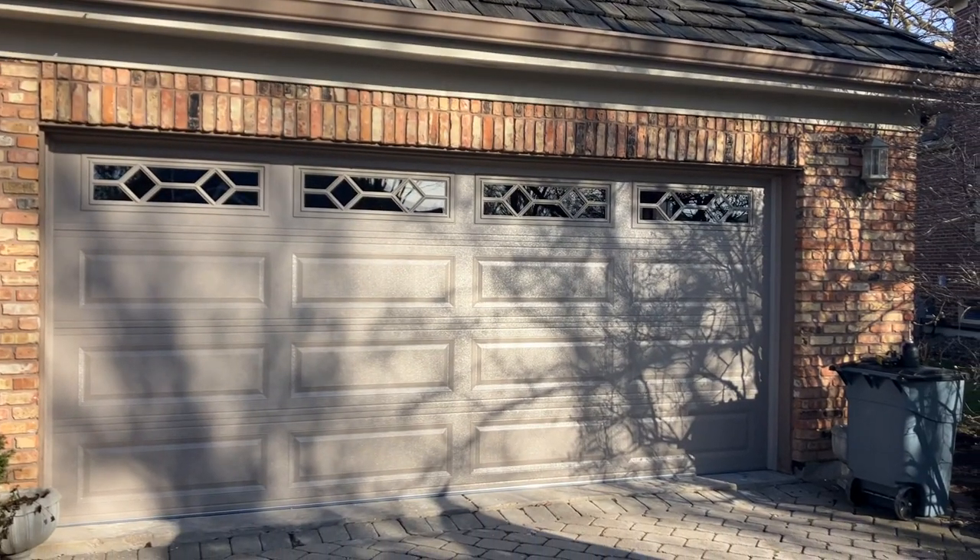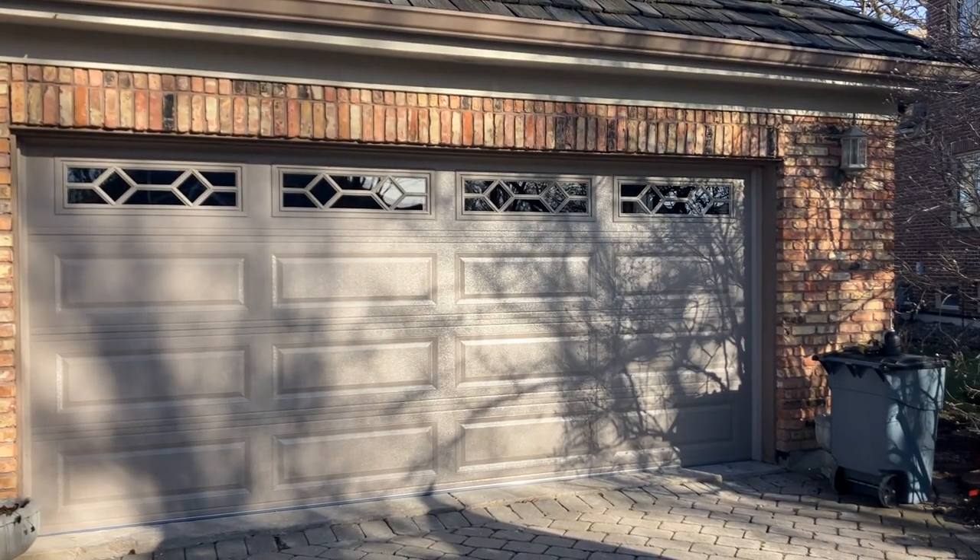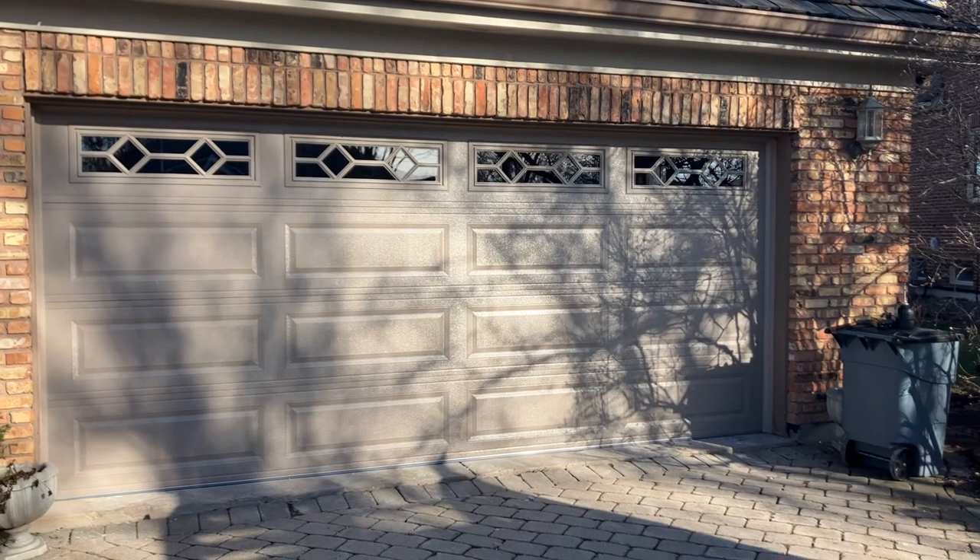Hey, how you doing? Mike, Garage Door Mike. Don't even know my name anymore — it's working 42 hours a day.